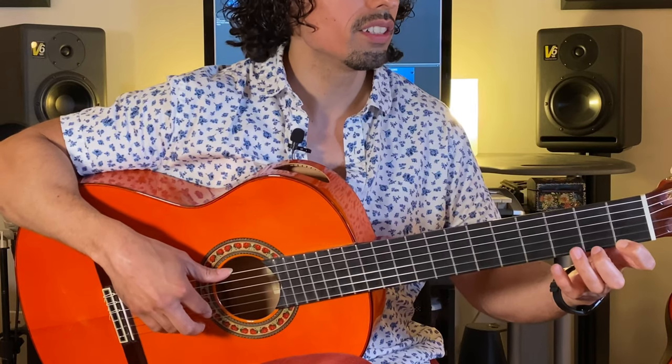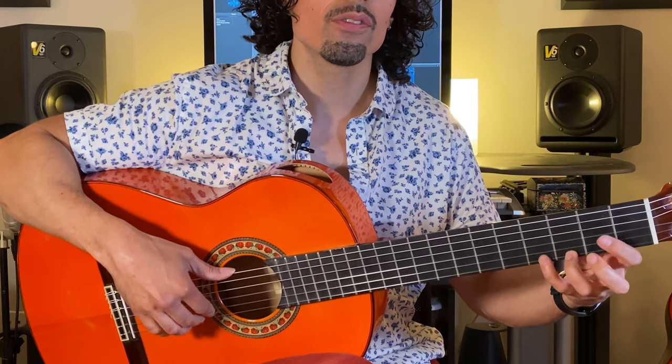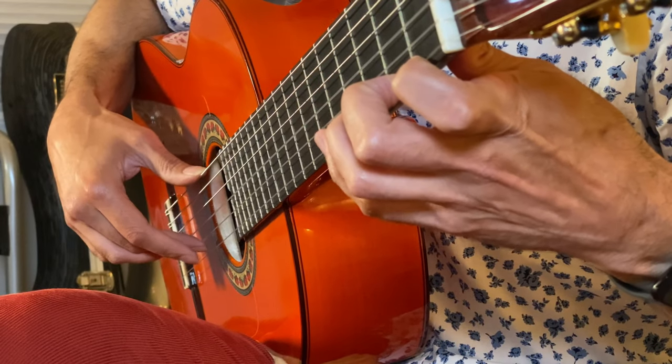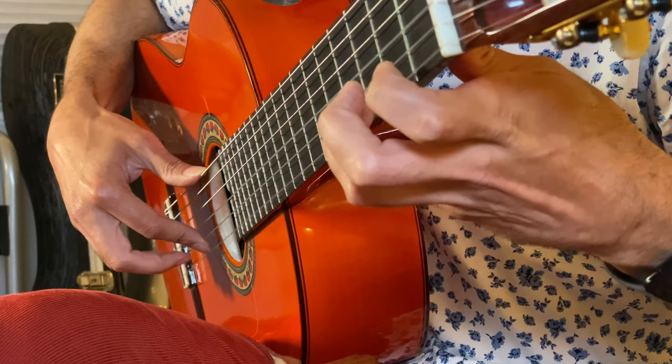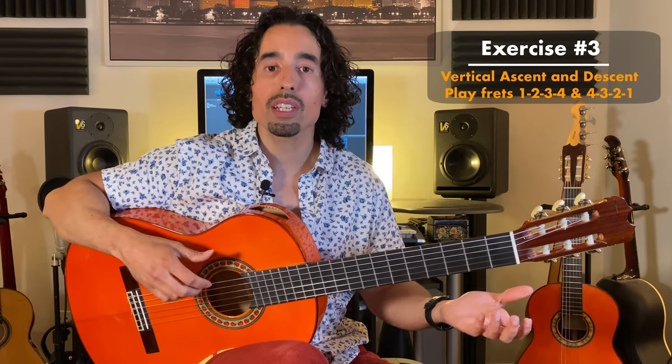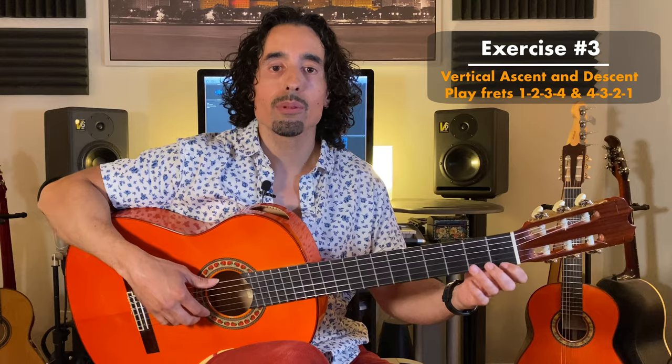This third exercise focuses on coordination — we want to make sure these fingers are totally in sync. We're going to start on just one string and play a chromatic exercise: one, two, three, four, four, three, two, one. After you get comfortable with that, we take it to the second part of this exercise, doing the vertical motion up and down the guitar using the same chromatic exercise.